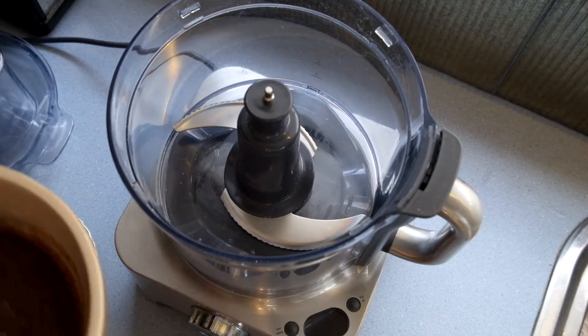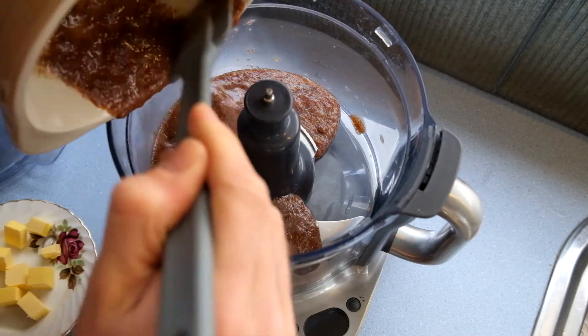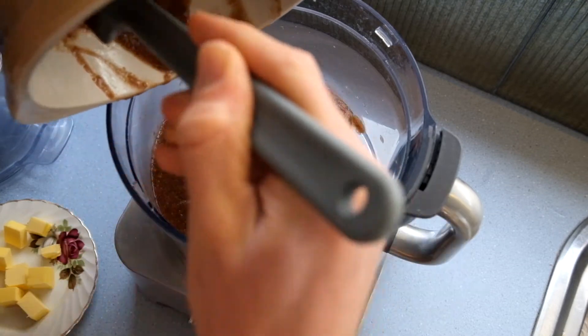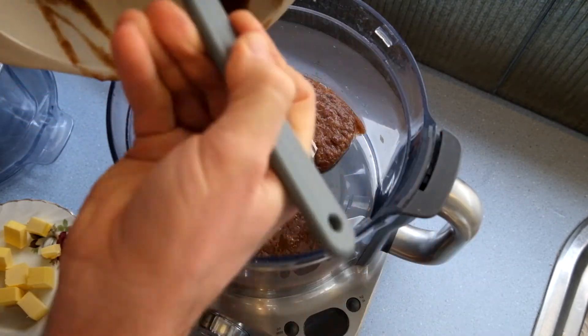Alright, in your food processor, stick your date slop goo — try not to splash it everywhere. Yours will be chunkier than mine, but don't worry about that. Make sure you get it all, don't waste any. Use a spatula or something to scrape your bowl out properly.